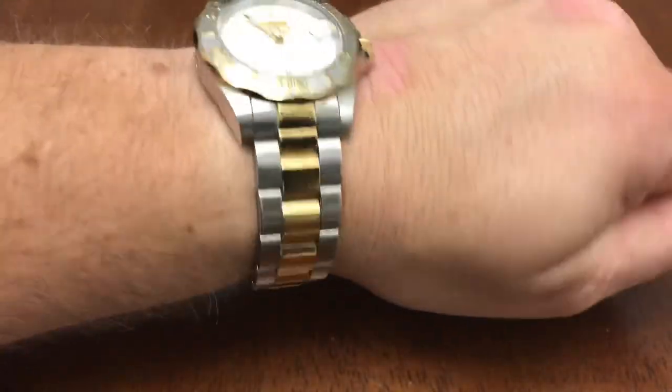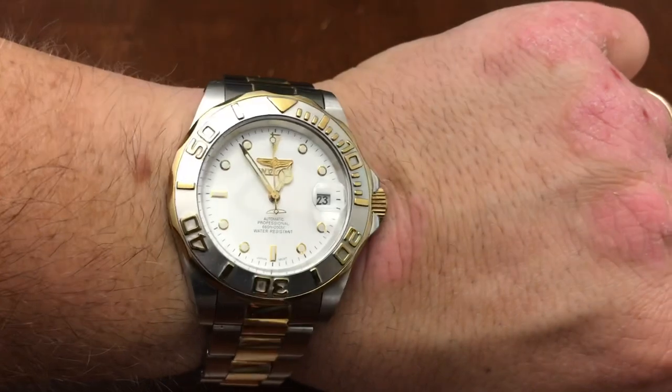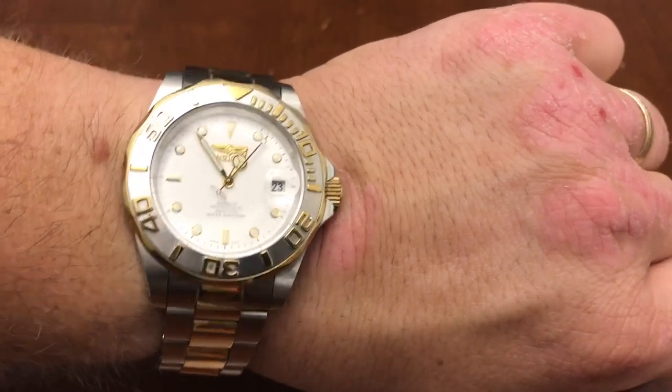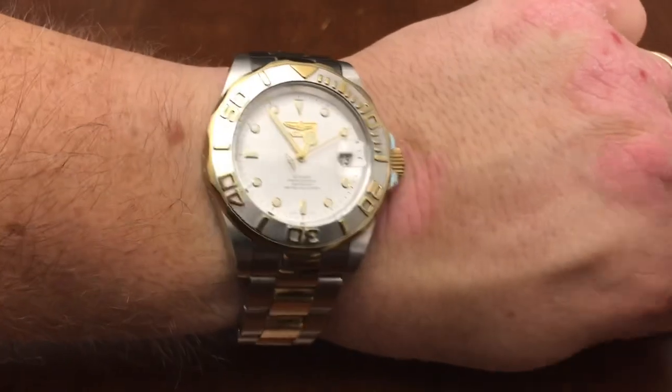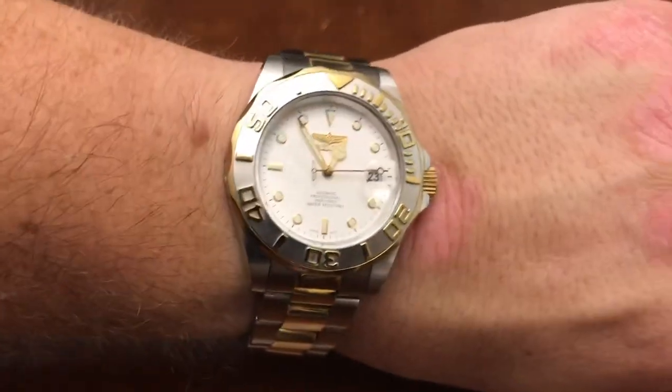Conveniently my father-in-law and I do have the same wrist size, so here is the white one on my eight-inch wrist. As you can tell it wears very well — not too thick. I really like the white face on this watch, it's a really nice look. I wish Invicta would go back to making simple watches like this, although I'd love to see it with a coin bezel instead of the scallop bezel.